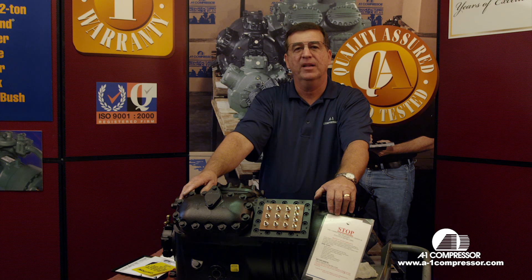Welcome to A1 Technical Videos. My name is Horace Park. Today we're going to show you how to wire up a 9-lead Copeland compressor, 460 volt.